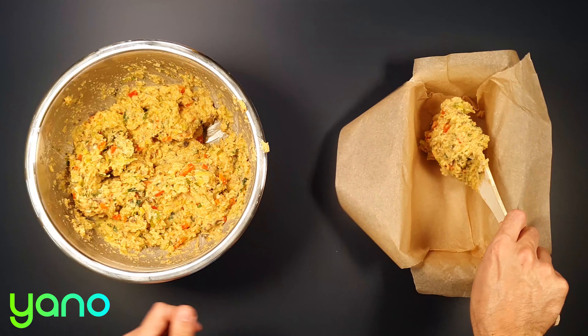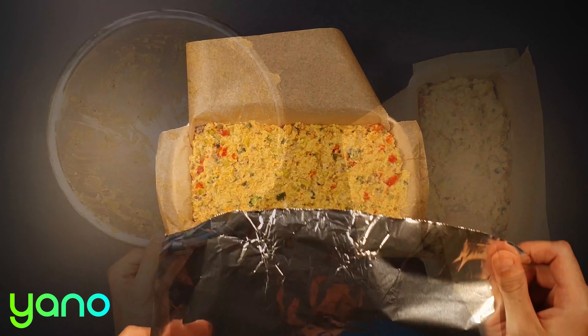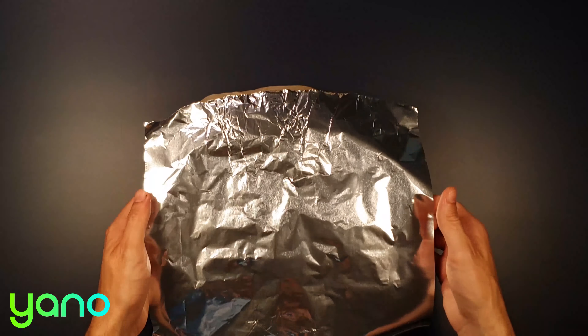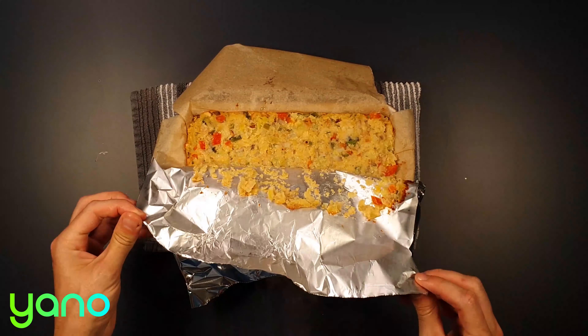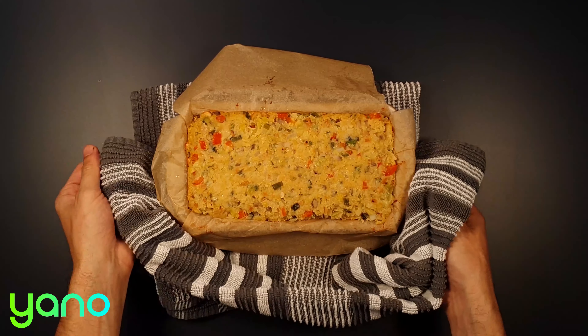Take a lined loaf tin and pour in the mixture. Lightly grease a piece of tin foil and place it on top to prevent it burning. Bake the loaf for 30 minutes, then remove the tin foil and bake for a further 30 minutes.